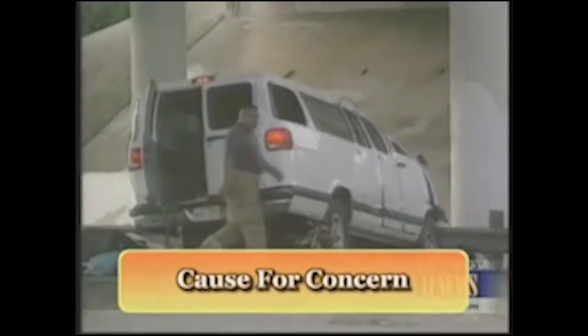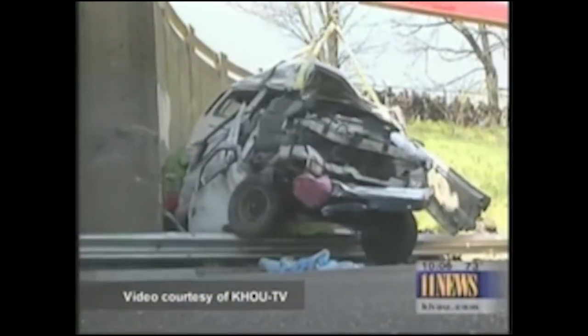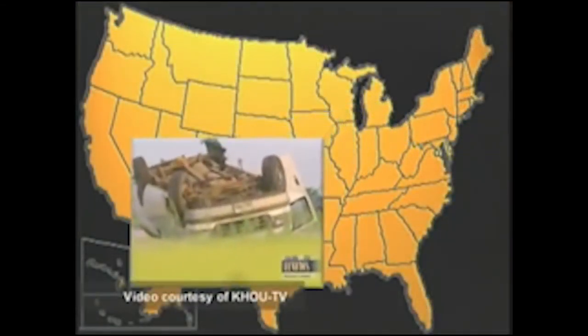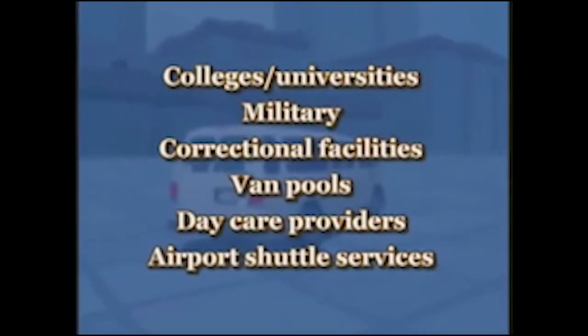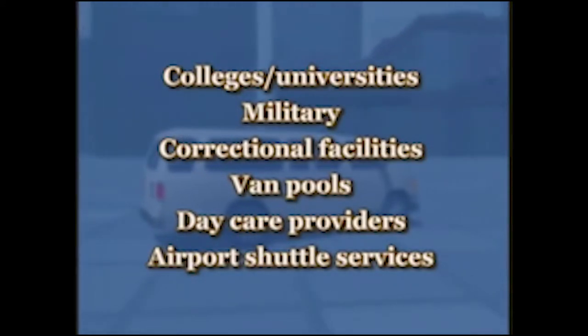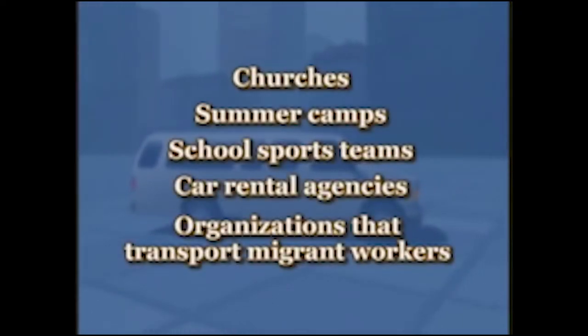The involvement of 15-passenger vans in crashes and resulting injuries and deaths have raised many concerns. In 2002, in Maine, a 15-passenger van crashed and rolled over, causing the deaths of 14 passengers. These vans usually have seating for a driver and 14 passengers, and many different groups use them, including colleges and universities, military, correctional facilities, van pools, daycare providers, airport shuttle services, churches, summer camps, school sports teams, car rental agencies, and organizations that transport migrant workers.